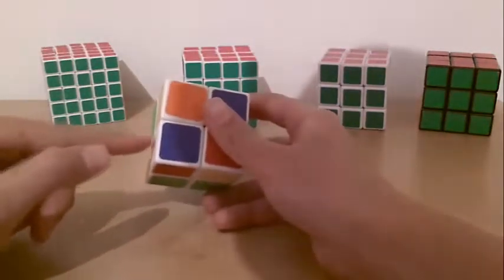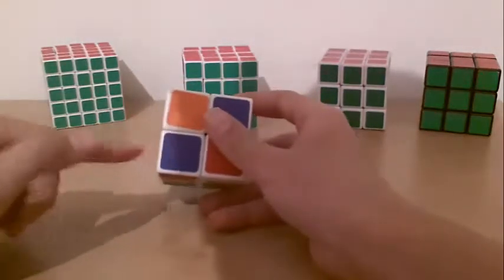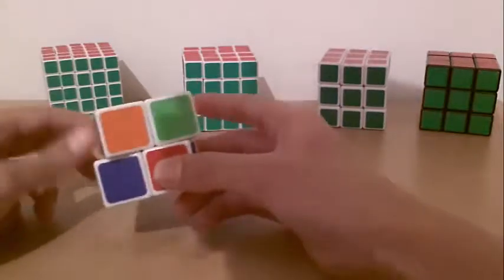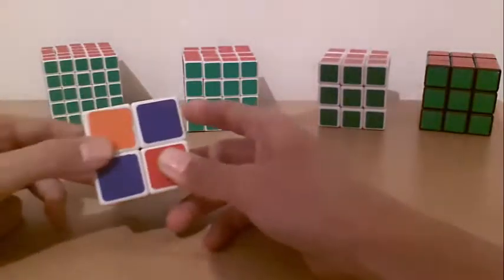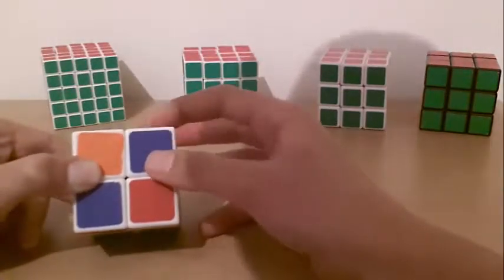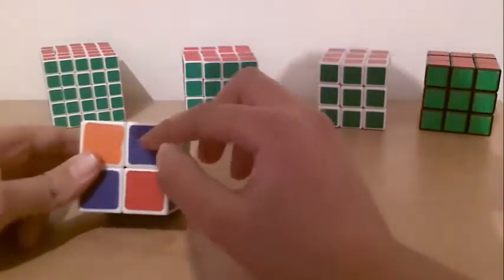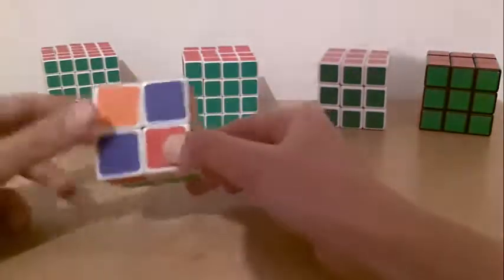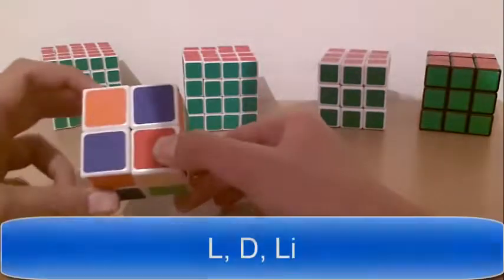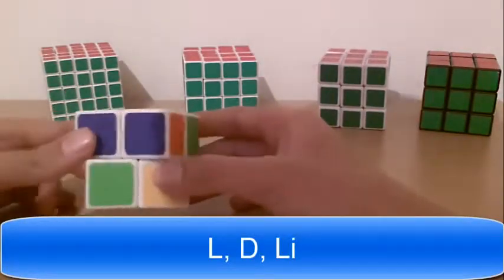I have here white and blue. So I put it in the blue side, where the other blue meets the white side. Here is the white with the blue. I put it here and I do: Left, down, left inverted.